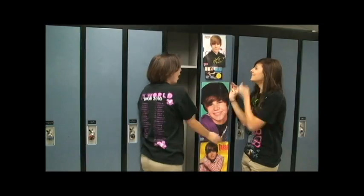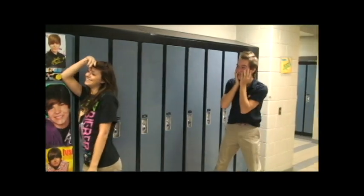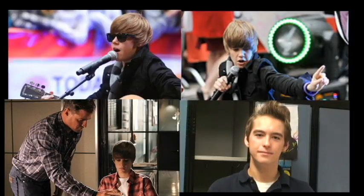Do you have Bieber fever? Oh my god, Justin Bieber! You may not be able to sing like him, dance like him, or act like him, but now you can look like him.